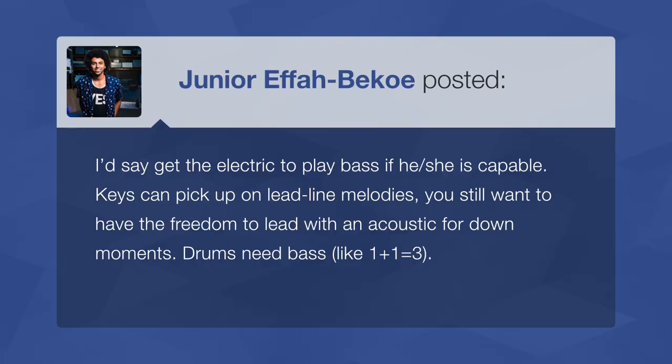Get the electric to play bass if he or she is capable. Keys can pick up on lead line melodies, but you still want the freedom to lead with an acoustic for down moments. Drums need bass — drums and bass together, the sum is greater than the parts. This is about priorities. If you need the acoustic for down moments, sacrifice the electric guitar player and move them to bass. If your songs need the edge and grit of electric guitar, and the acoustic is more of a melodic tambourine, then sacrifice the acoustic for the bass. Either way — drums and bass, one plus one equals three.